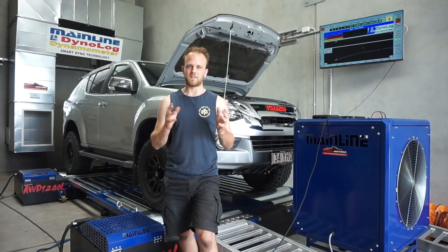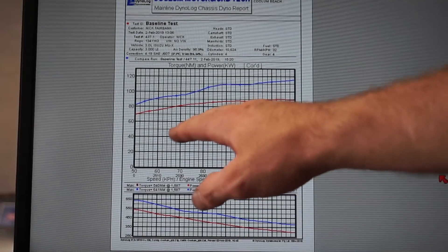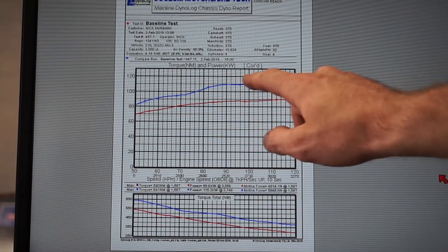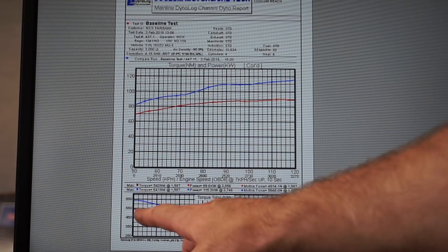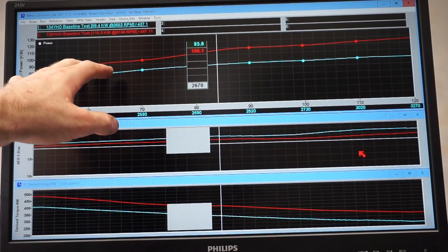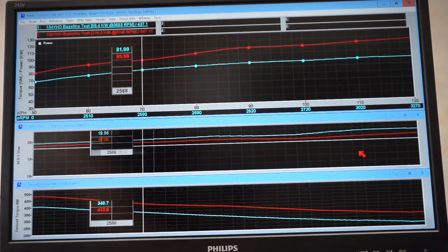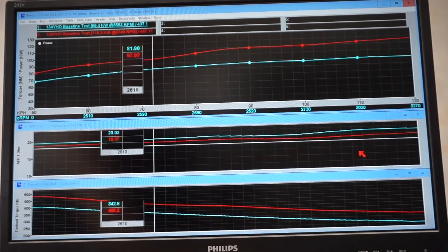I've finished tweaking the Unichip. The max power I got was 115 kilowatts and the standard power was 90 kilowatts — I'm pretty happy with that. Here on the dyno graph you can see the standard run at 90 kilowatts and the power run on map one at 115 kilowatts. The standard torque run was about 540 newton metres and the power run was 641 newton metres. You can see the kilowatt figures, torque figures, and air fuel ratios across the graphs, and it's still running very good air fuel ratios right across the board between the standard and modified runs.